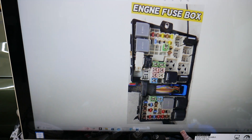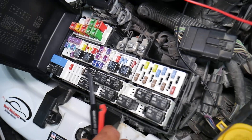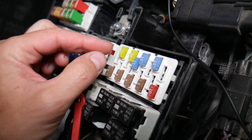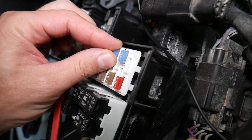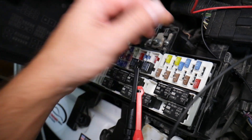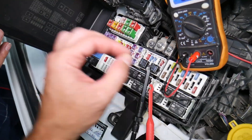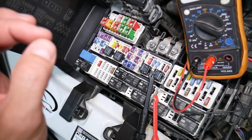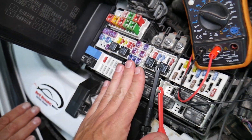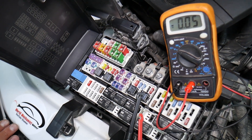Before we continue, let's explain why it's always a good idea to test fuses and relays. Fuses — not often can you see if they're burned or good. Sometimes they may seem perfectly fine, you think it's a good fuse, you put it back in, and you end up spending money and time on parts and problems that do not exist. When all you have to do is test your fuse, find out it's bad, replace it, and fix your problem. We will have a video on how to test different kinds of fuses and how to test relays — we're going to put the link in the description of the video below. Please check it out.